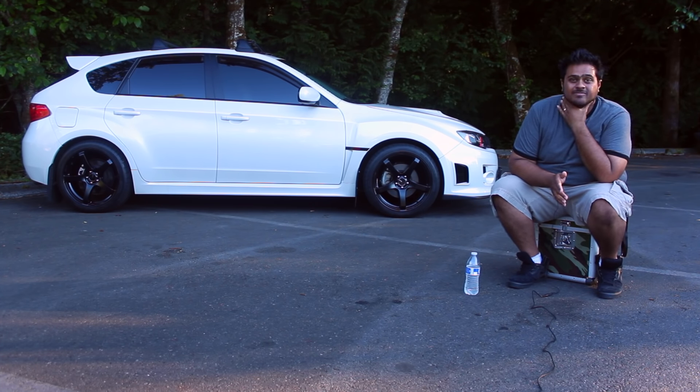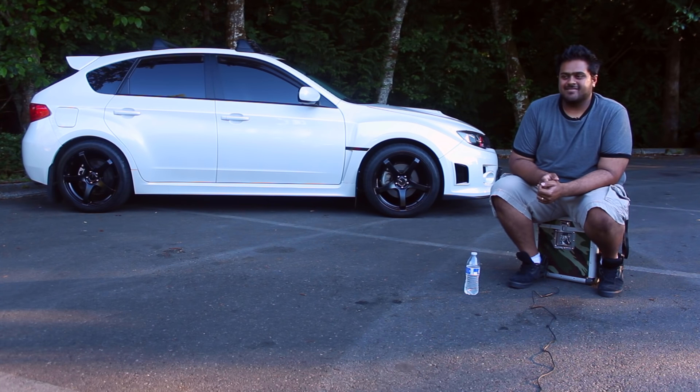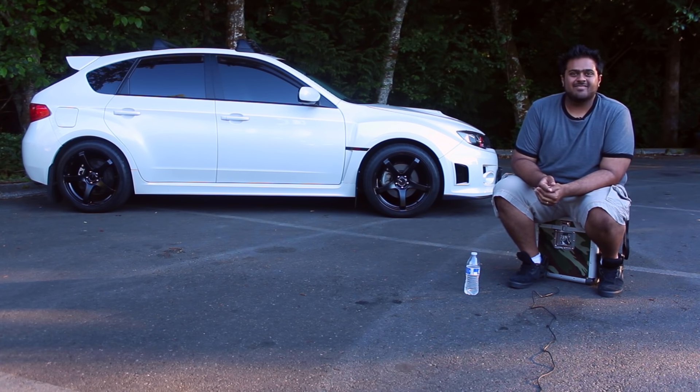Right now I'm just saving up to do all those engine mods. It's going to be kind of a one and done. I want to go all out with the intake, headers, downpipe, all the way back — turbo back. It's just a fun car.